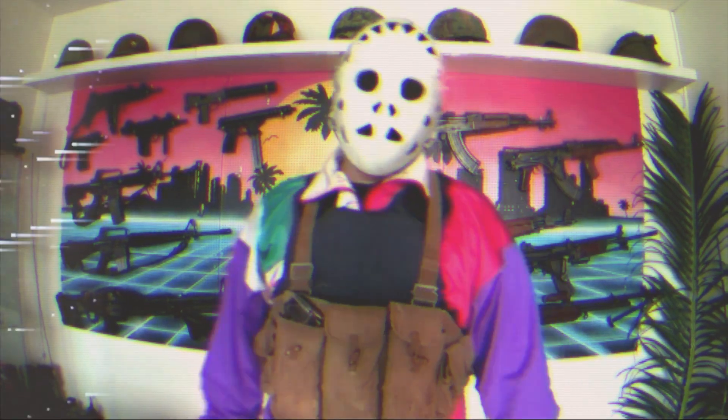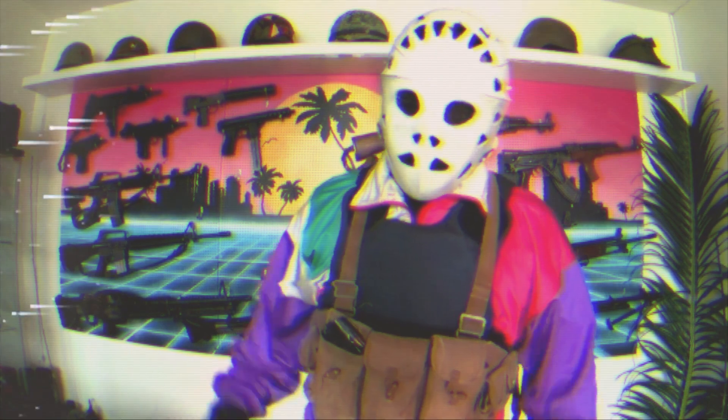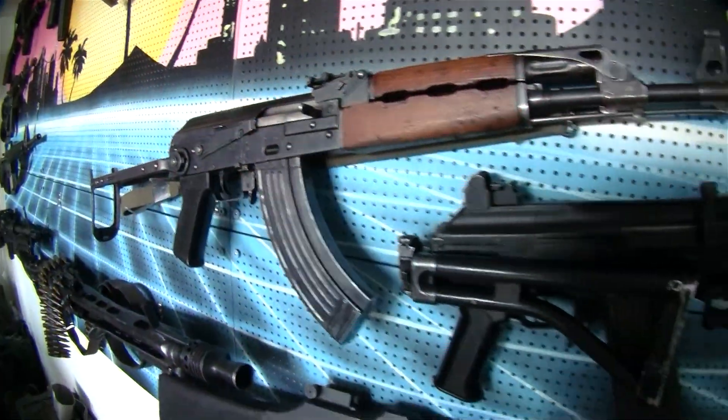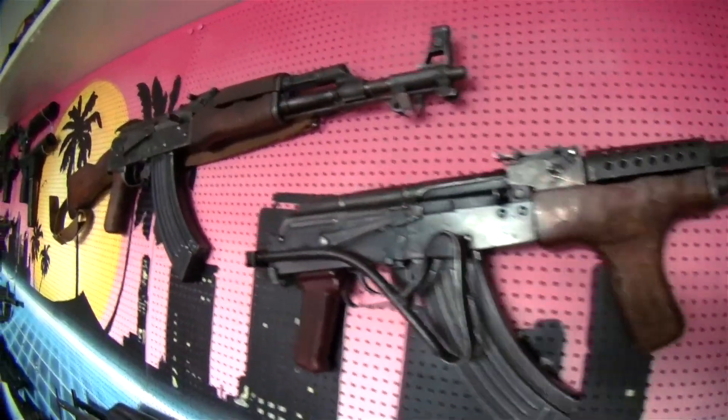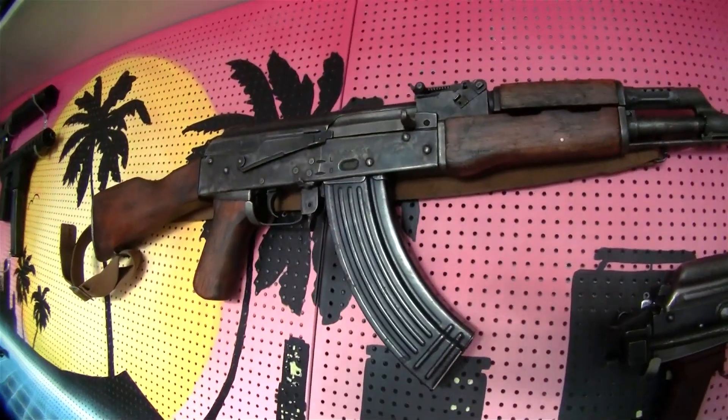Welcome back for another episode of Real Fake Guns. Today for the first time we're actually not going to use any real parts, but we're going to take a look at how I weather my airsoft AKs, since it's one of the most common questions I get. This is my Real Sword Type 56.